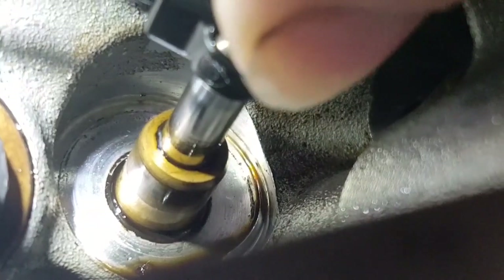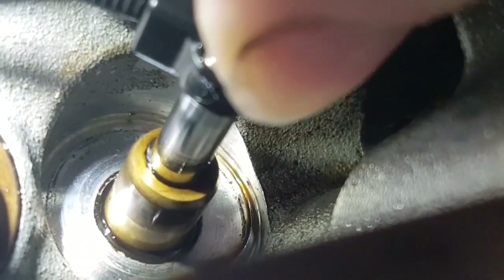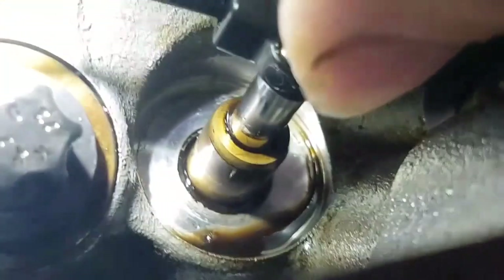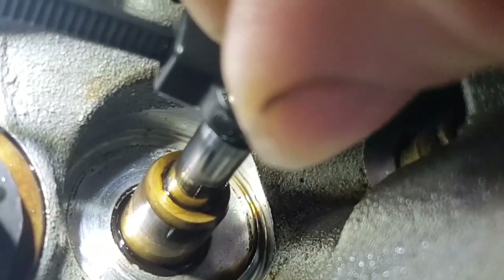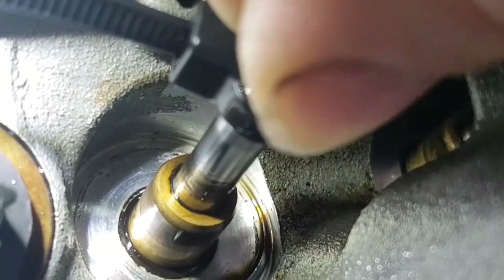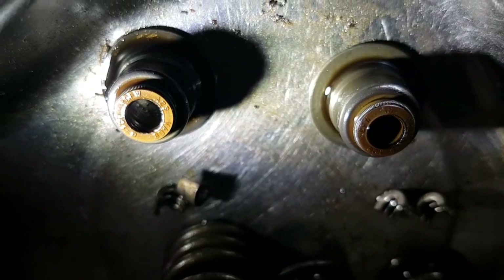Grabbing hold of the valve by the stem and rocking it side to side inside the valve guide — you can see that is a very excessive amount of free play. This is the reason why the engine is burning this excess amount of oil, approximately 3 litres per thousand kilometres. The valve guides are worn and have worn through the valve stem seals early. These have already been done once before but the guides weren't replaced, so we are going to need to pull the heads off.